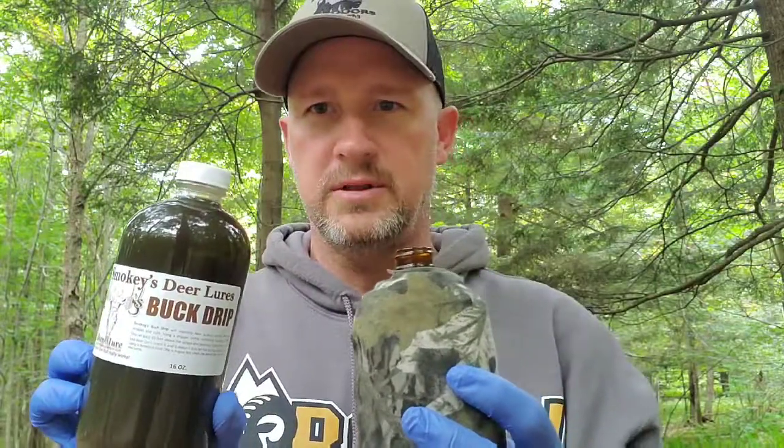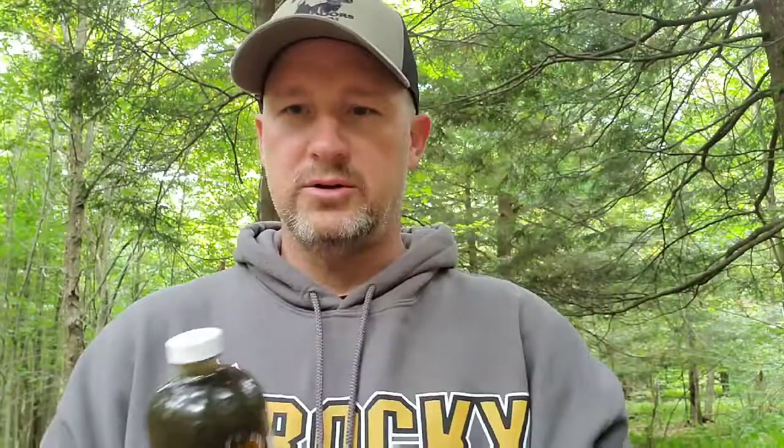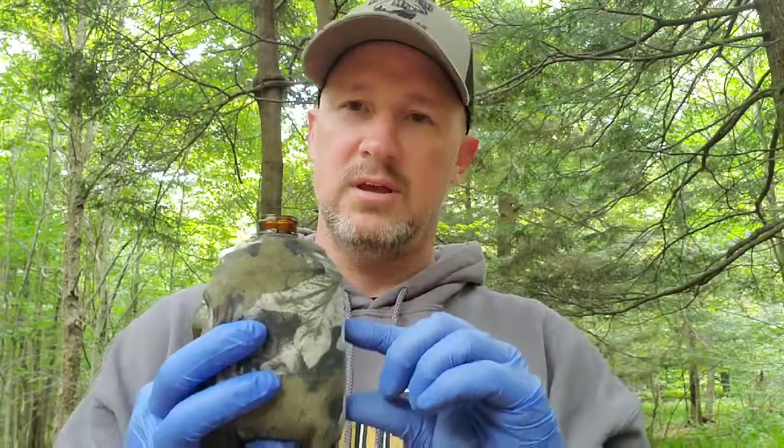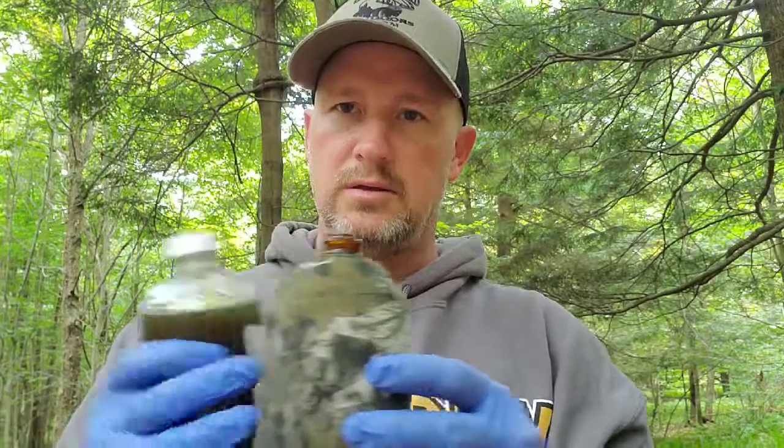All right, hey everybody, this is Brian Cutler with Left in the Field Outdoors, and today I'm going to try some of this Smoky's Deer Lure buck drip. One of the things Smoky told me is to only use about two to two and a half ounces in the dripper — we're not going to fill it up the whole way. The reason being is it allows the air and the dripper to warm up and drip more naturally. So I've got two and a half ounces of Smoky's buck lure drip in here, and now we're going to hang it near the buck stick.